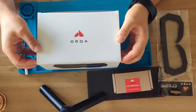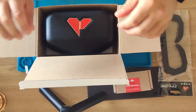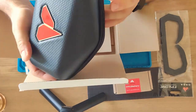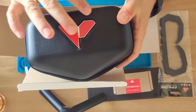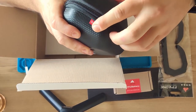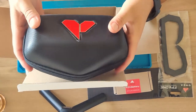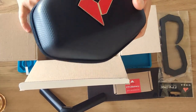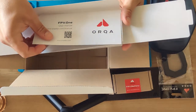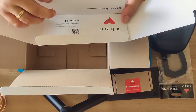I already unboxed them and installed the velcro on them. Here we have a good looking case — a quality one with this big Orca logo. It's hard and sturdy. We also have this small Orca logo here, which can save your goggles — that's actually the main purpose of this case.